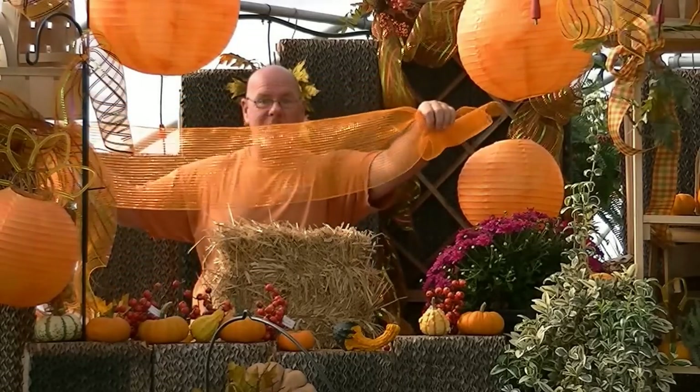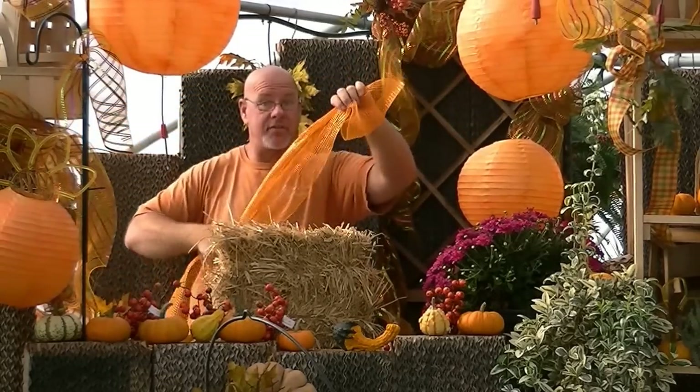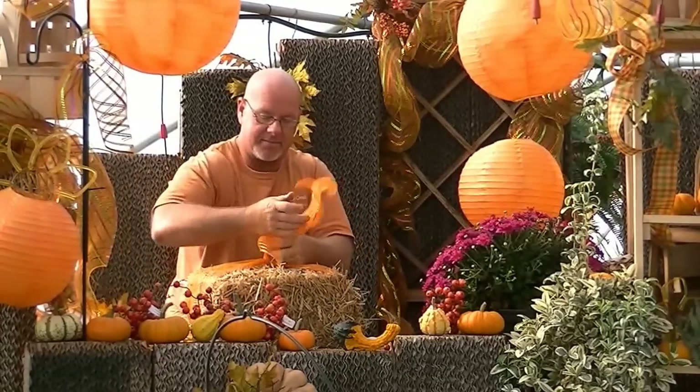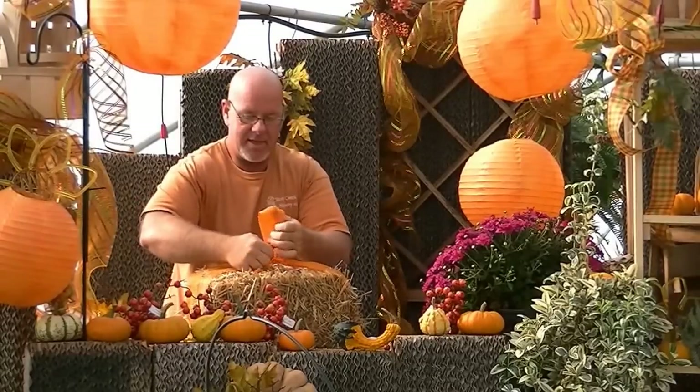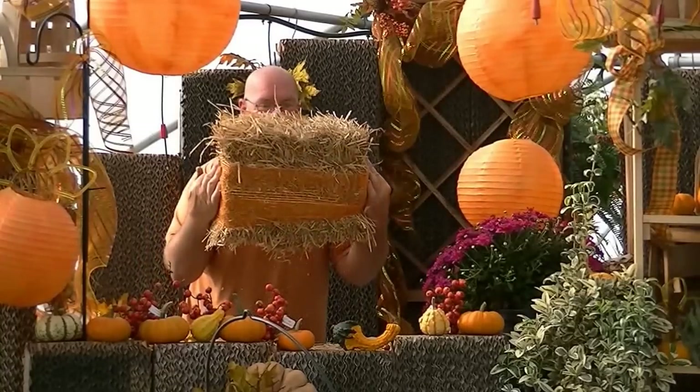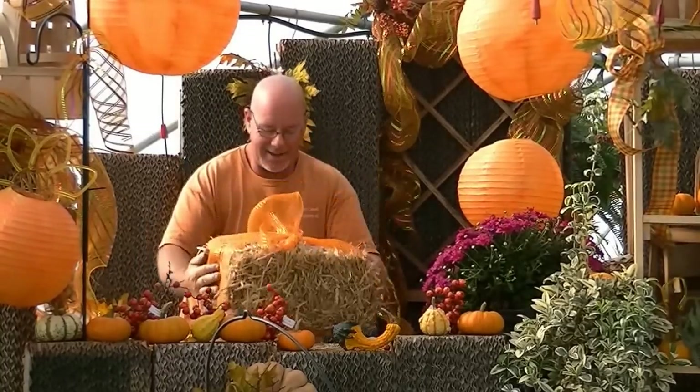We're going to take a piece of geomesh — we've got this in small and large rolls inside for the fall. I'm going to take this and lay the straw bale down just like this, and we're simply going to tie just a little knot in it, basically just like that. It looks kind of like a tube top or bikini top if you're looking at it that way. We're going to tie that.